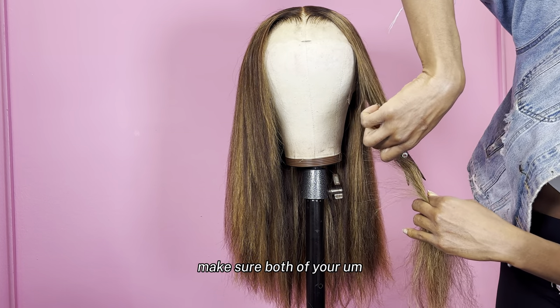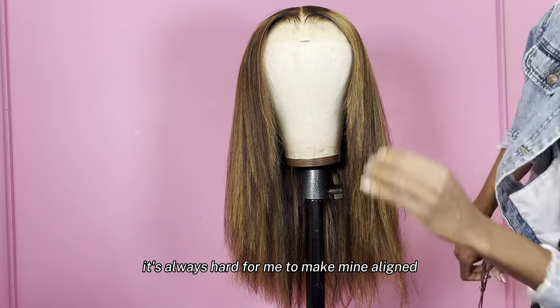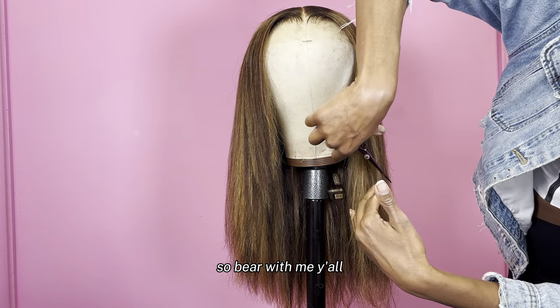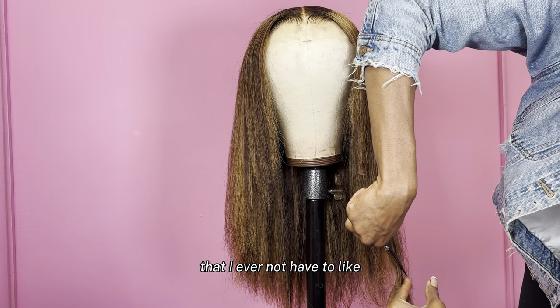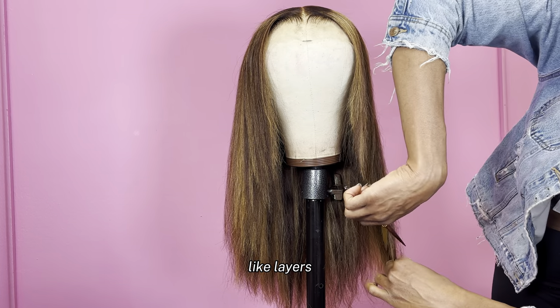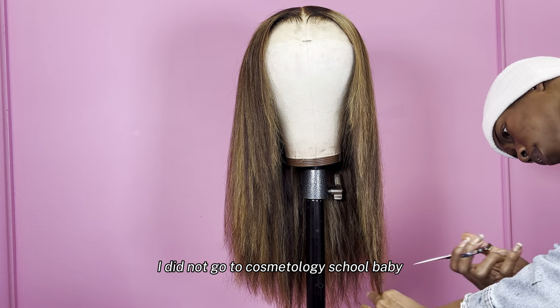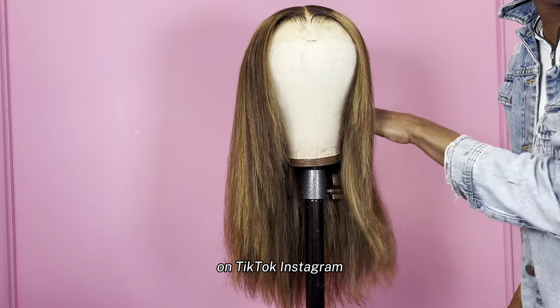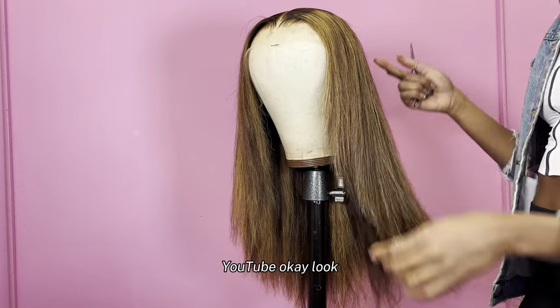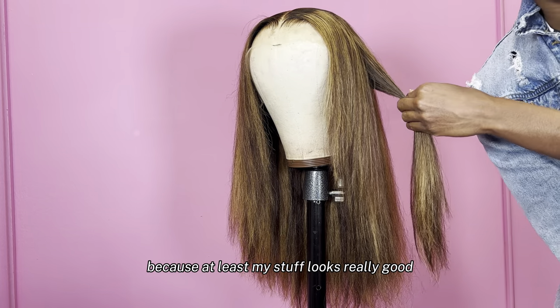Make sure both of your front pieces are aligned — your face framers. It's always hard for me to make mine aligned, so bear with me. It's not a day that I don't have to go back and recut the layers. Layers, I'm still learning — I'm not 100% a professional. I did not go to cosmetology school. Everything I learned was off the girls on TikTok, Instagram, YouTube. That's why I'm trying to teach y'all what I know, because at least my stuff looks really good.